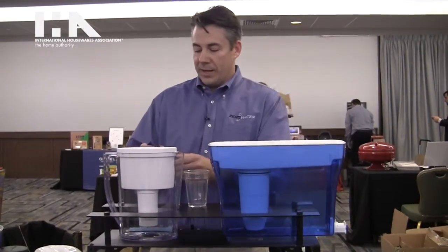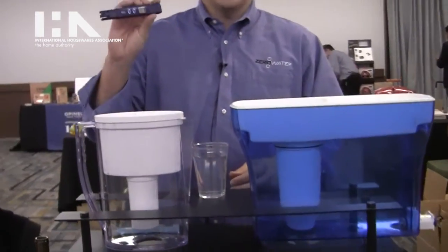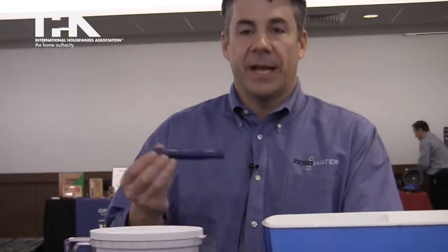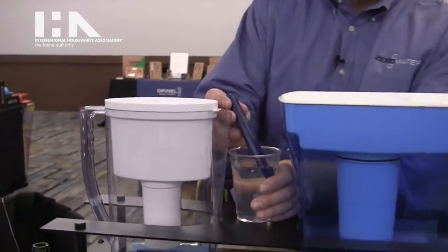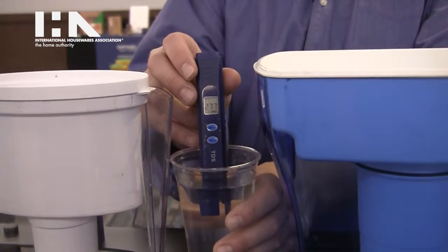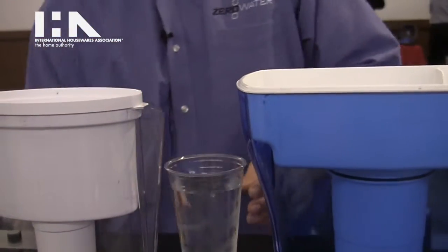So right here we have tap water. Each product comes with a TDS meter to measure the dissolved solids in your water before and after filtering. It also tells you when to change your filter. So right here we have a reading of about 270 parts per million.